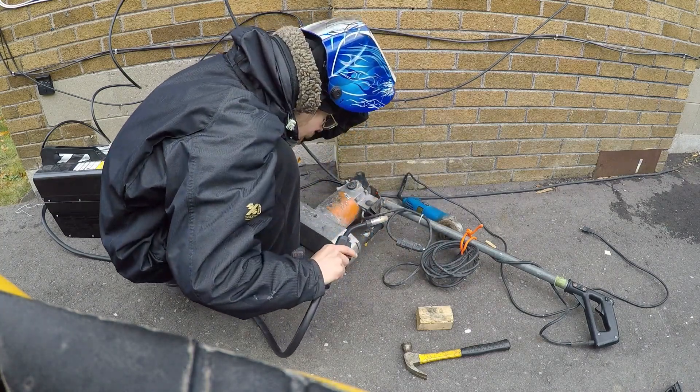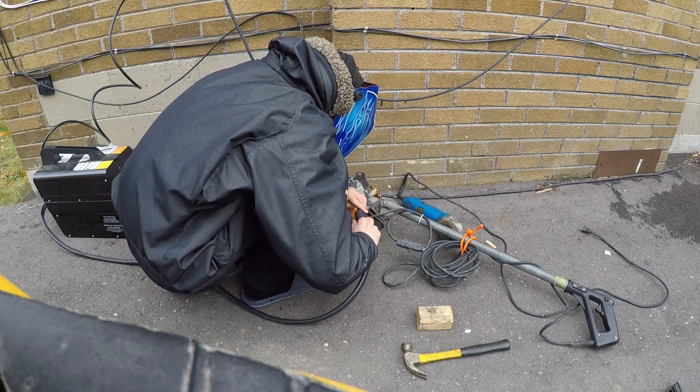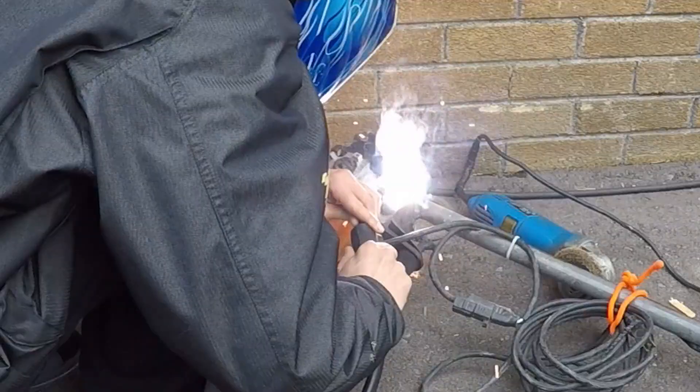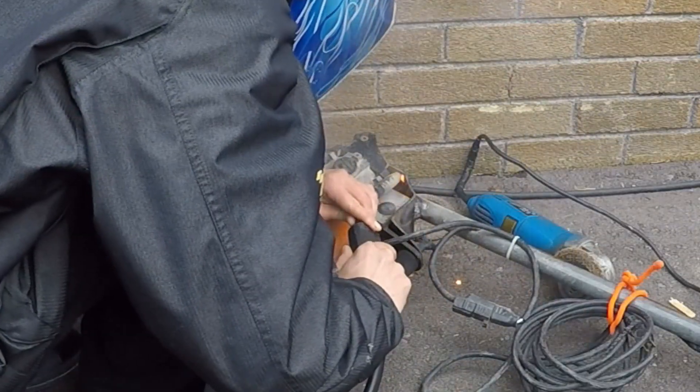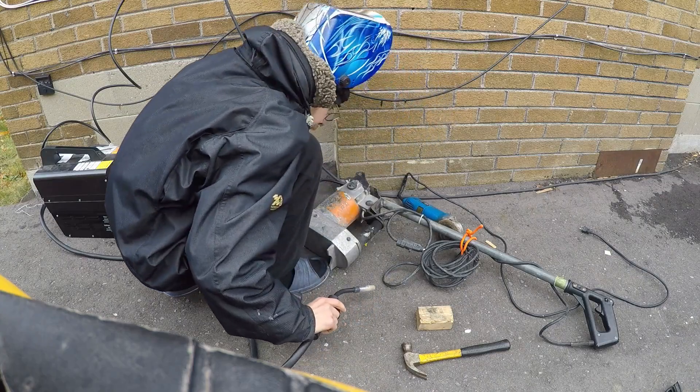I also didn't really show the fact that I took breaks between a lot of the welds just to allow the piece to cool down. Right about here, if you guys look closely, you can see that little piece of plastic on fire — just had to quickly blow that out.